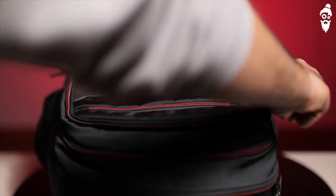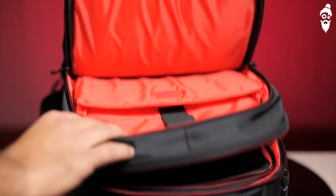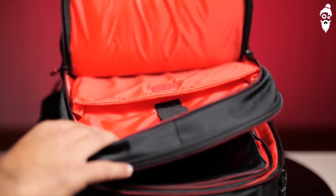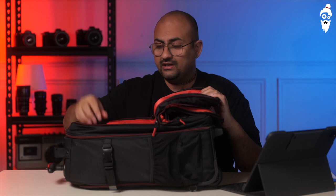Then let's go to the third compartment. Here you will have a laptop. This is a much fatter compartment with more padding because the laptop sits here. This compartment also allows me to add an iPad — I can put the iPad in front of the laptop pouch or the laptop in front of the iPad pouch, depending on what iPad or laptop you are using.